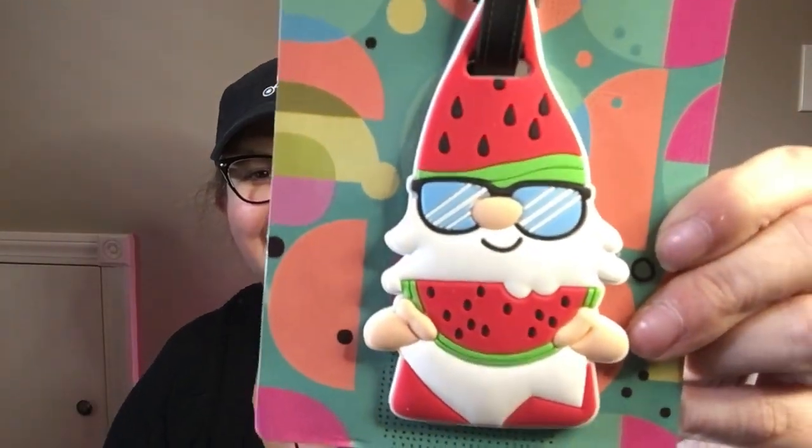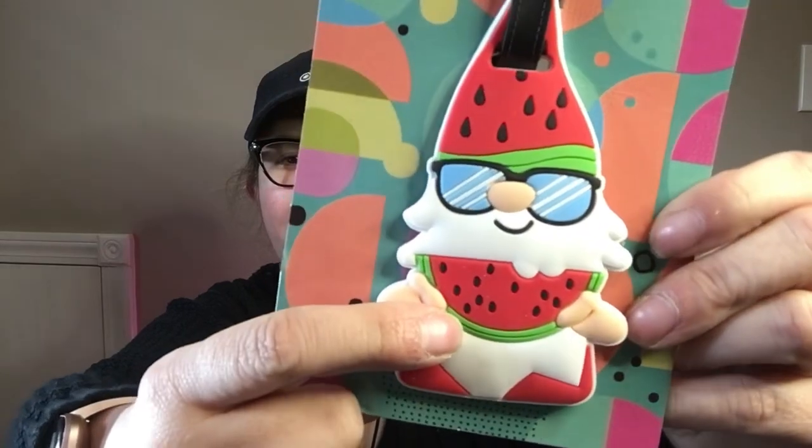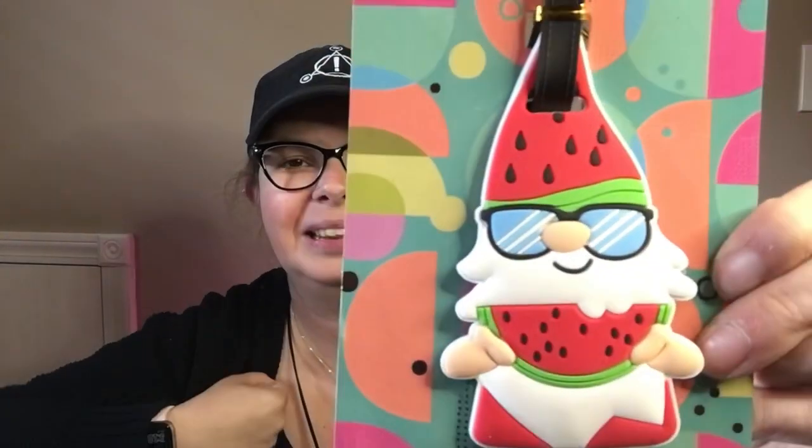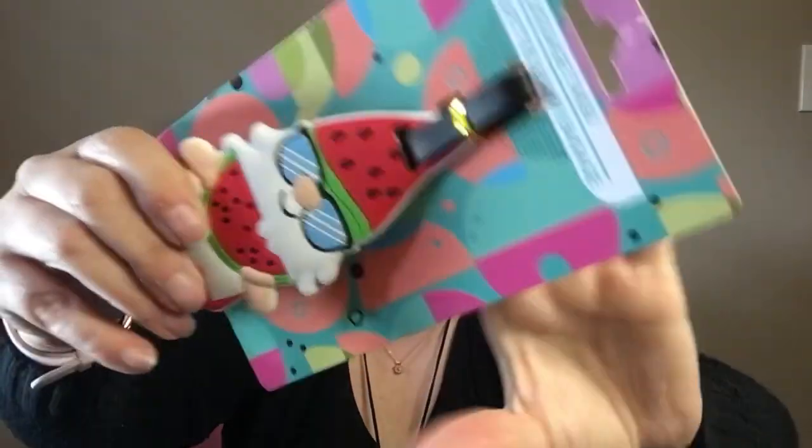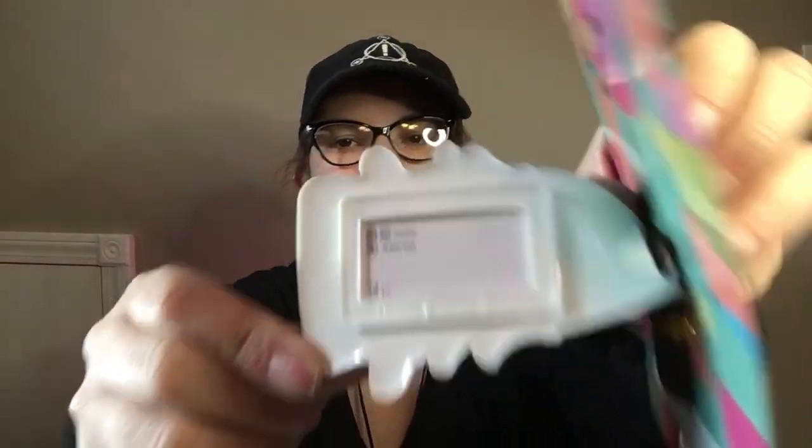Then I found the cutest little luggage tag. I don't usually buy them, but this one was so cute — it's a gnome holding a watermelon, and his hat is even like a watermelon slice. So adorable, it got me. On the back it has a buckle part for name and address — very plain on the back — but I thought it was so cute.